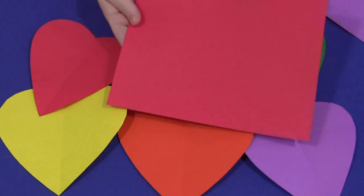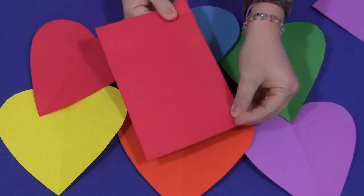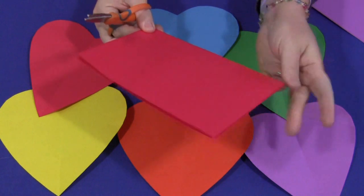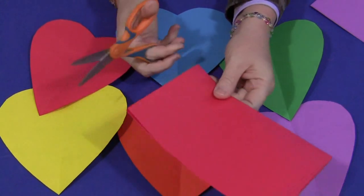The way we teach children to do hearts is we just fold our paper in half like so, and then you would start at one corner. They can make whatever size hearts they want, and as you know they will not all turn out perfect and that's certainly fine. The point is for the children to work on scissor skills, not how well the hearts are going to turn out.